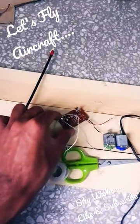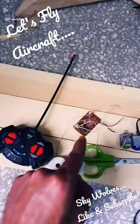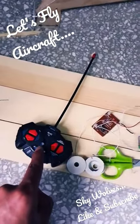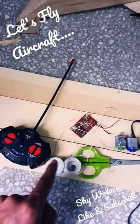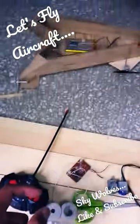Now guys, I have taken this RC circuit from a toy car which is a remote control. It's a transmitter and here is the receiver — it will work like a remote. Now let's install it in parallel series into our aeroplane structure.